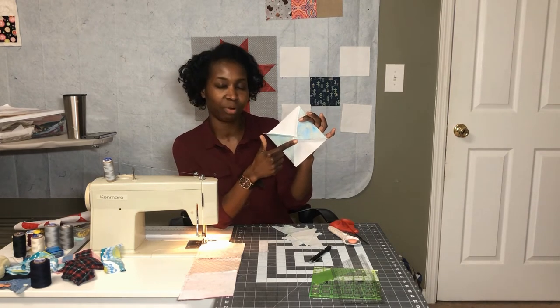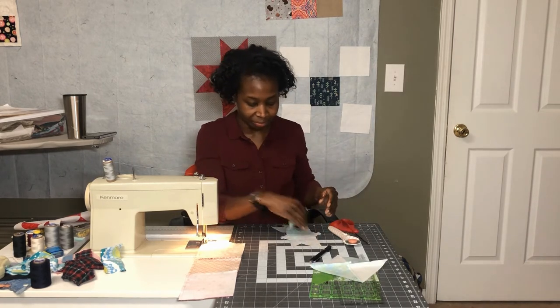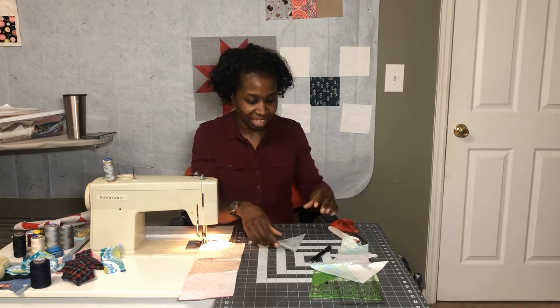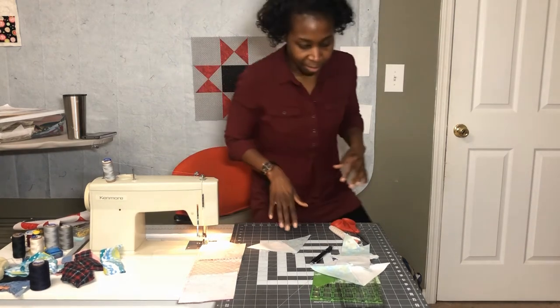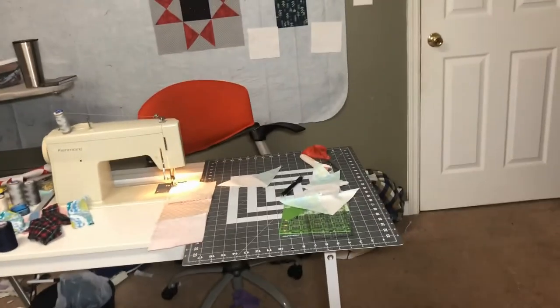What you end up with is a four-patch here in the middle. Let me zoom in a little bit so you can see it, and I might do it on a couple just so you get the idea.